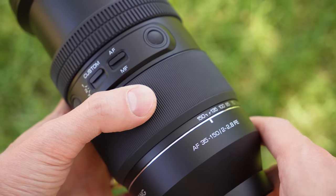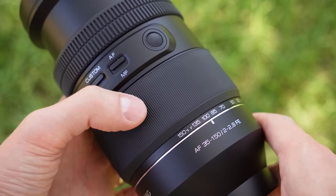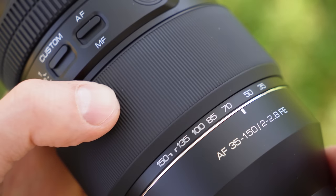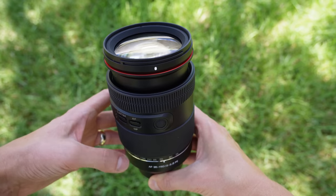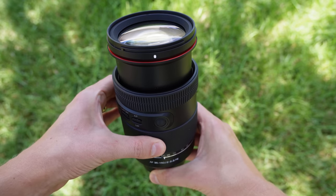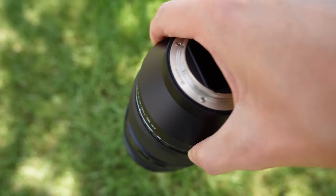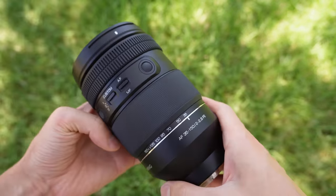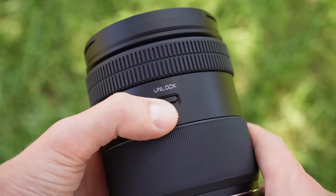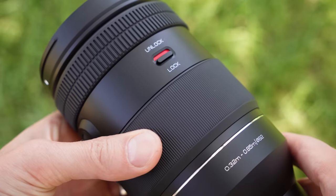The zoom ring is large and grippy with a short throw — you can quickly move through the range with a slight rotation. It is smooth and very light to rotate, and while it does stay put at 150mm, at about 100mm this lens falls on itself as there is very little resistance to the zoom. There is also some lens creep as you flip it down from 35 to 100mm. Fortunately there is a lock button on the side, but that only helps if you are packing this lens for travel.